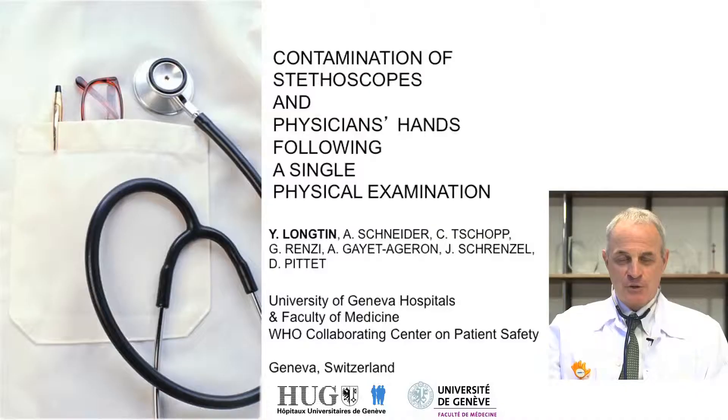Good morning. I'm Professor Didier Pite, Professor of Medicine and Clinical Epidemiology at the University of Geneva Hospitals and Faculty of Medicine in Geneva, Switzerland. I'm also the director of the WHO Collaborating Center for Patient Safety. Today I have the pleasure to present a study that we are publishing in the March issue of the Mayo Clinic Proceedings.